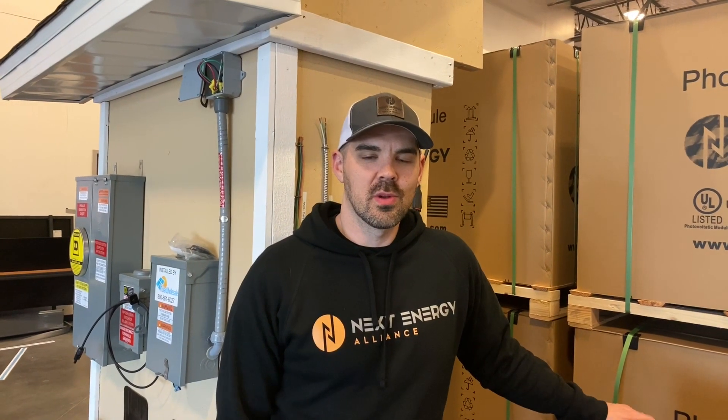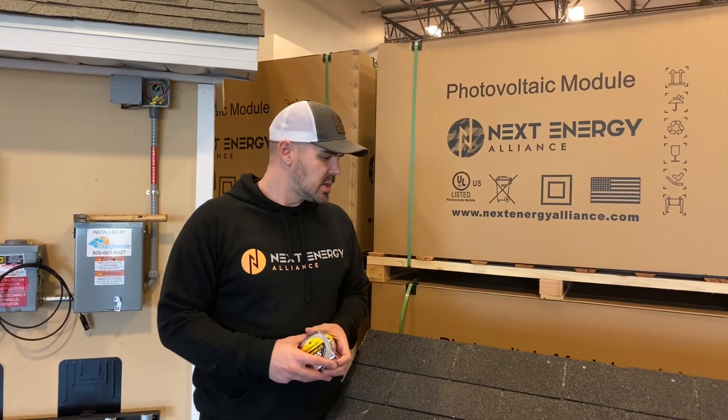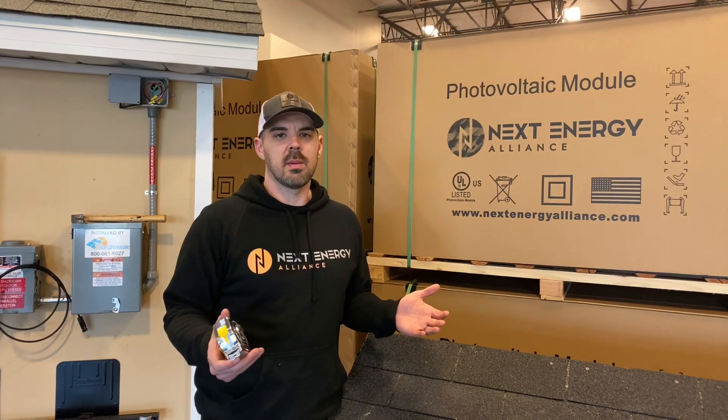Hey guys, Doug here with Solar Wholesale. We're going to be doing a series of videos on how to put solar on your house. One of the first things you need to do with your solar array is actually map it out on the roof.